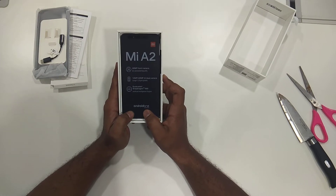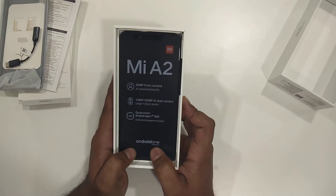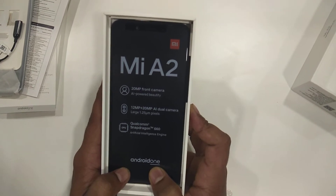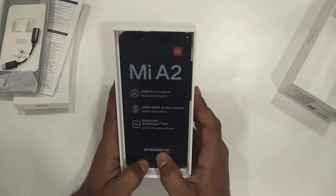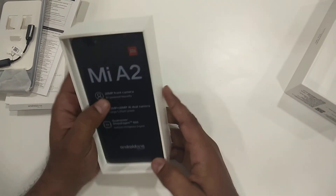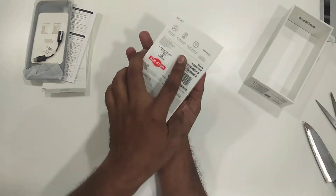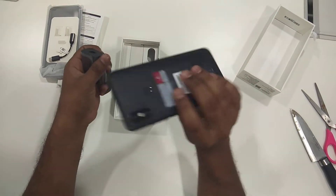AI-powered Beautify, 12 megapixel plus 20 megapixel AI dual camera, large 1.25 micron pixels, with a Qualcomm Snapdragon 660 artificial intelligence engine. It is powered by Android One and Oreo. I think this is the first phone from MI to have Android One.